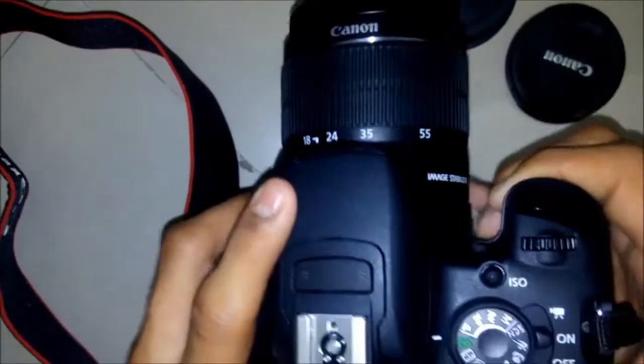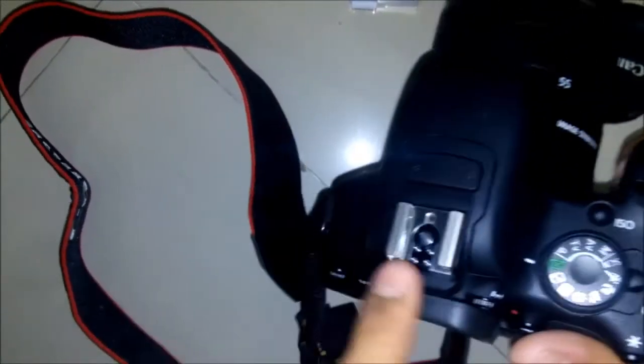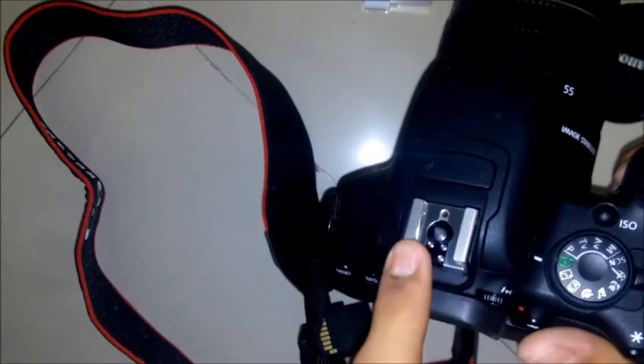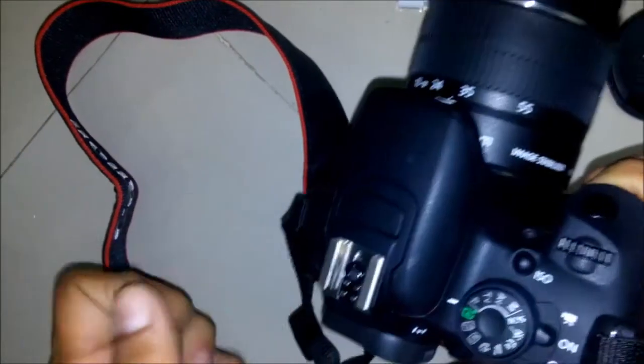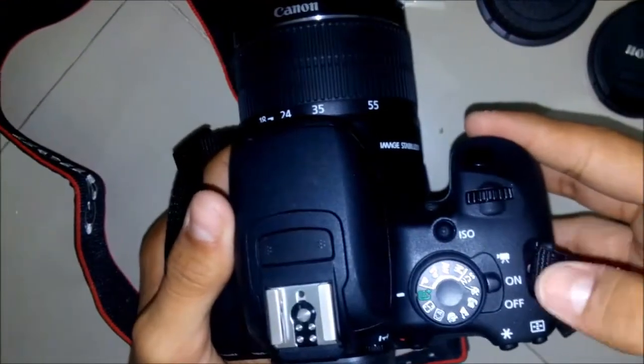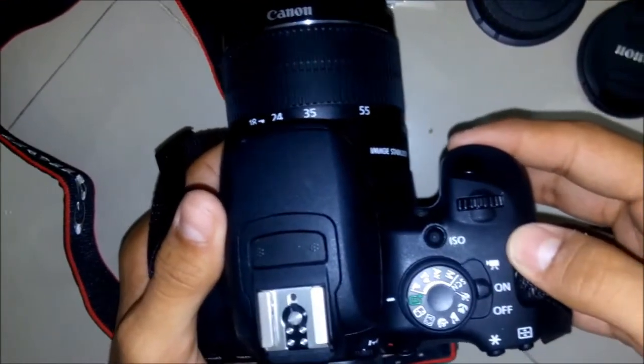This is the built-in flash, and this is the hot shoe to hook up a mic or an external flash — that is an accessory of the Canon 700D. This is the switch to turn the camera on, off, or go to video mode.